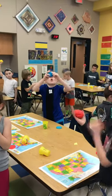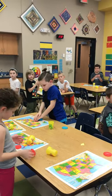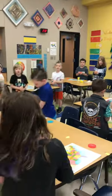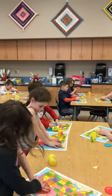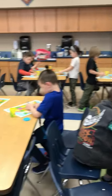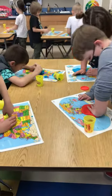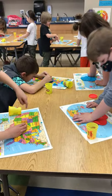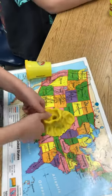Now, I want you to form your Play-Doh into a volcano. Good job. Practice forming that Play-Doh into a volcano. Good job, guys. Remember, there's lots of different ways to do this. Good job. I like the way you're using your finger to form that volcano.